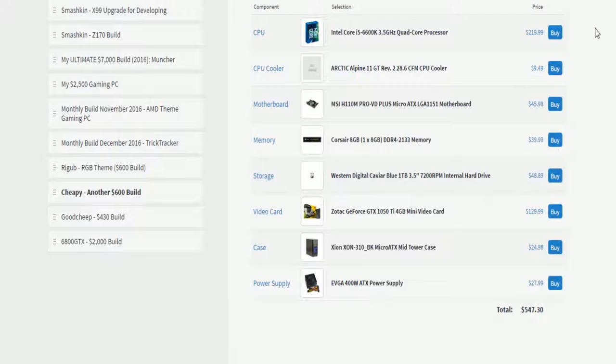An i5-6600k is all you're gonna need for gaming — nothing higher than that is required. It's 3.5 gigahertz on the standard clock and 3.9 on the turbo. It's quad core, no hyper-threading, and it's pretty good.